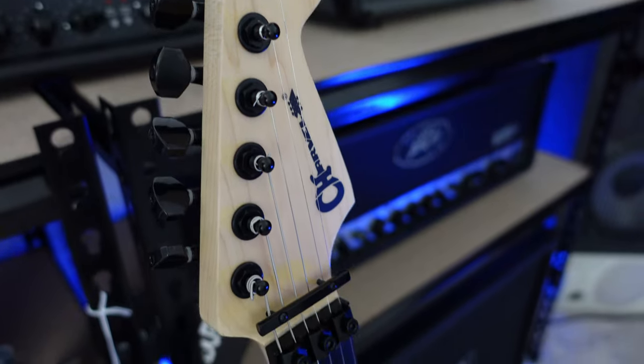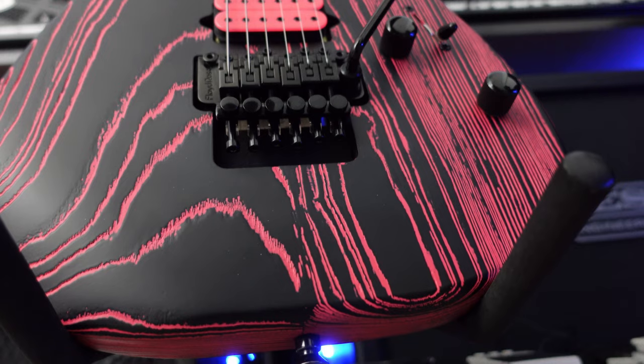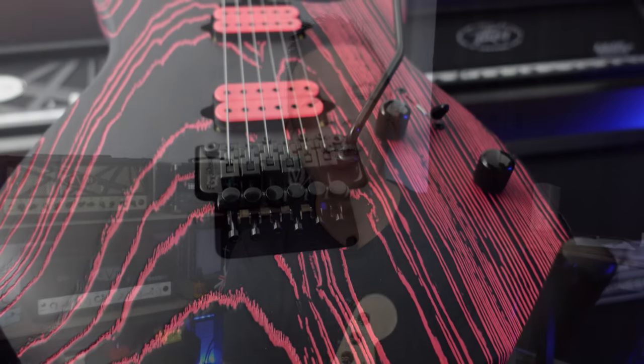The Charvel Pro Mod Sandimas Hot Rod Strat-style guitar — I love this thing. Nothing feels as hot-roddy as a Charvel, as witnessed by some of the fantastic players that have played these. Do me a favor: click like and subscribe to the channel, give me a thumbs up if you liked this. Thanks for watching, I'll see you in the next video.